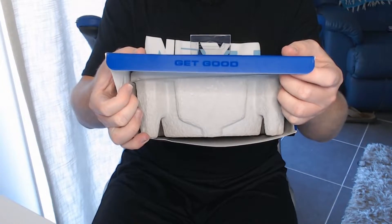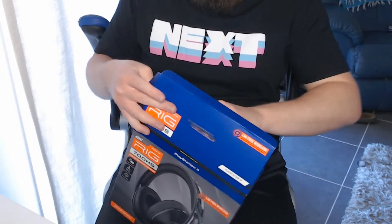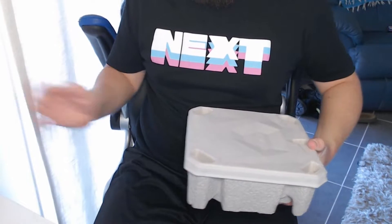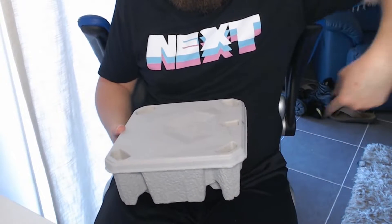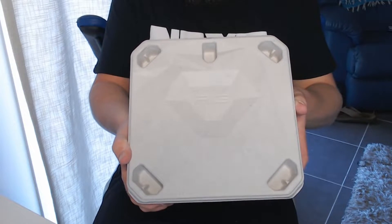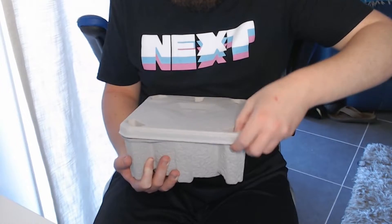A little detail here — it says 'get good' on the lid, a message out there to all gamers, including myself. And here we've got the RIG logo right there on the lid. They keep it nice and protected.